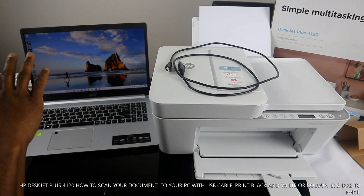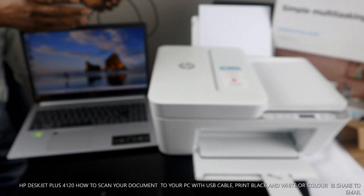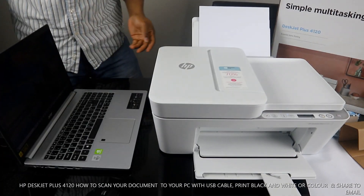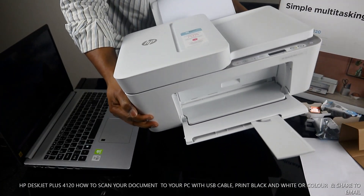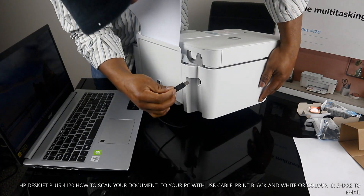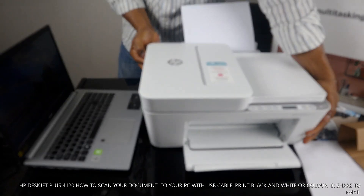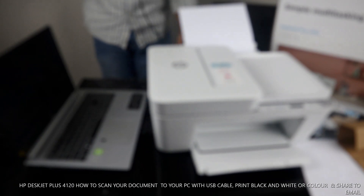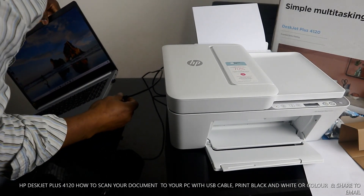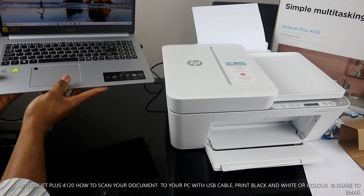What I want us to do is connect this printer via USB cable. The USB port is at the back of the printer. So we stick this USB cable in here at the back, and this other section goes to the PC.